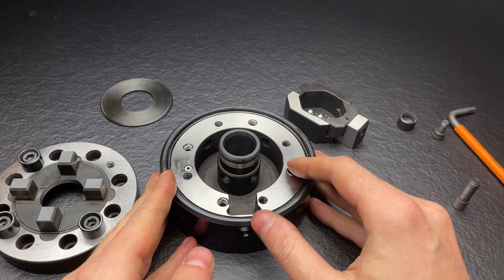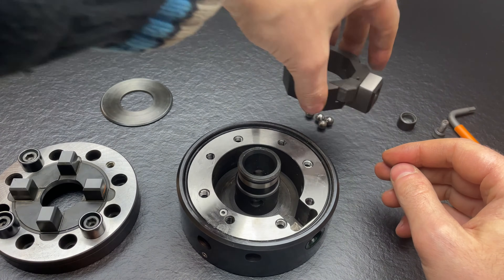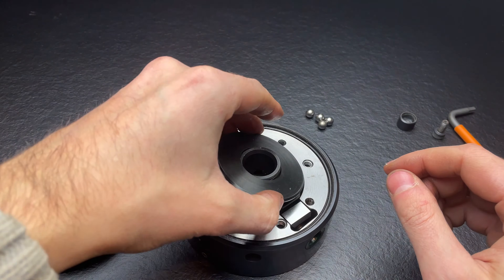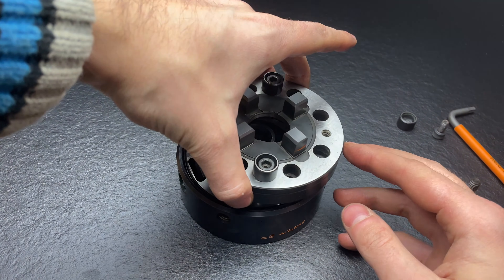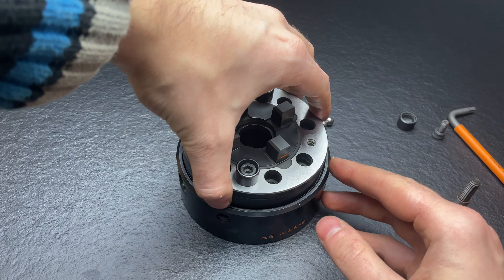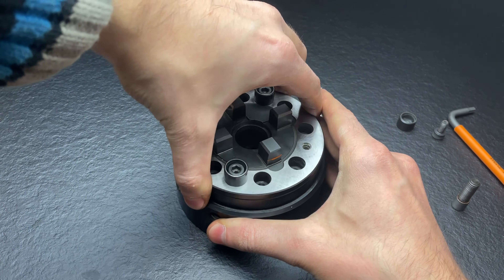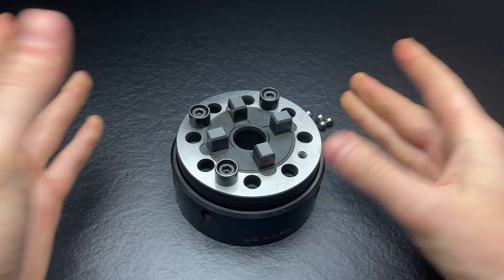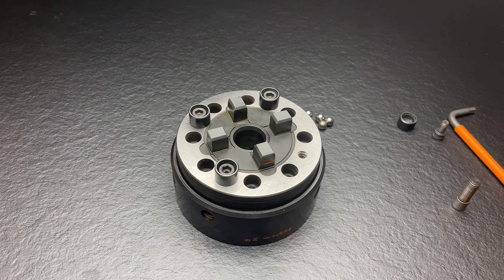I'll put it back together with the main components. This one goes on top — the fit and finish is extremely good, as you can see. Very tight fit, and with the O-ring it moves right into place with no play. A very nice zero point system. Thanks for watching, and have a nice day!